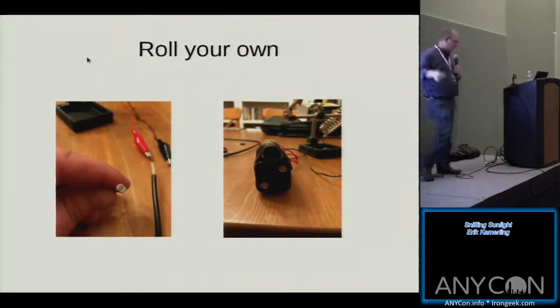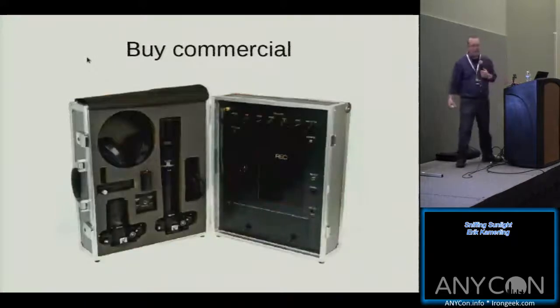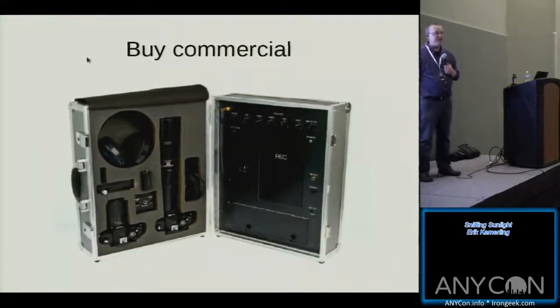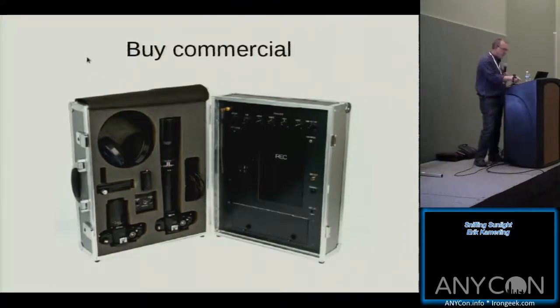You can build this stuff on your own, or you can go commercial. You can buy kits like this. If you're the CIA, NSA, or FBI with a $10,000 budget, you can buy a laser listening kit. They vary in quality, but this stuff is totally hardcore and very, very expensive — I can't afford any of it.